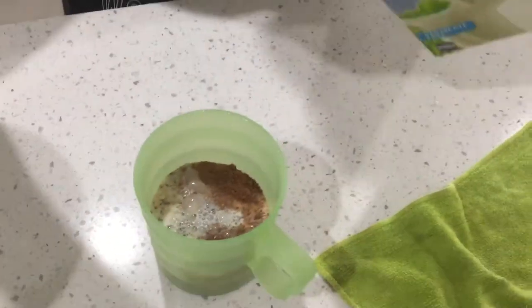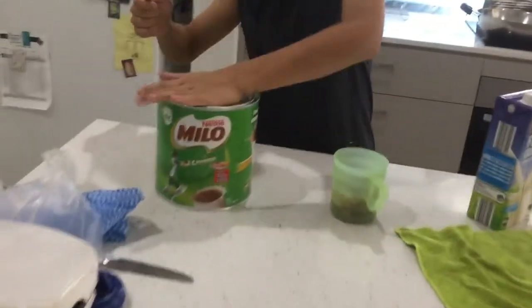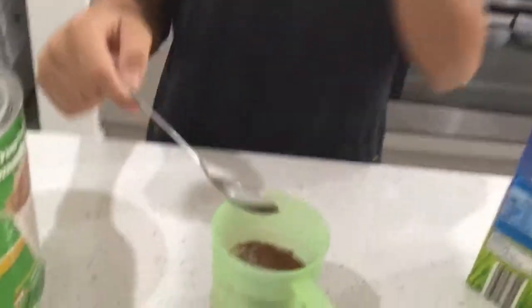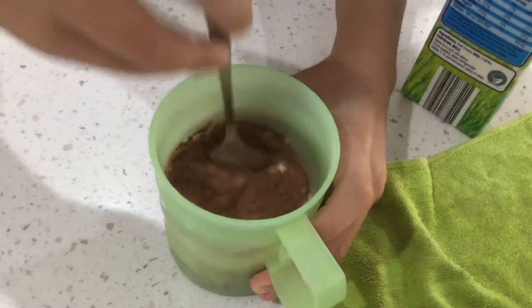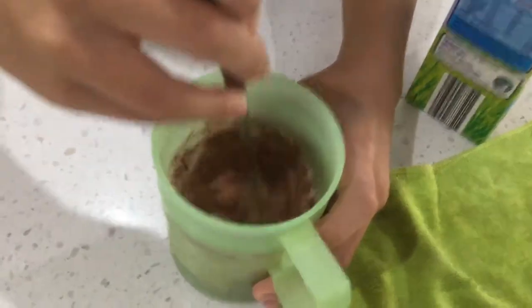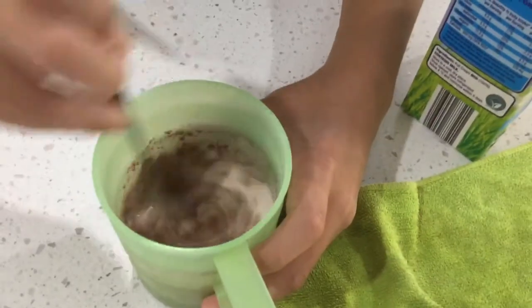I'm going to take about half a cup, but I can't do that much. Here's the Milo — we got this for $7. You stir it like that, keep stirring it until on the top there's a little bit of Milo left.